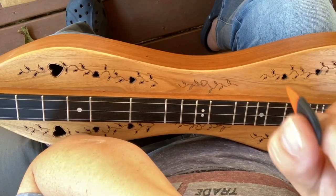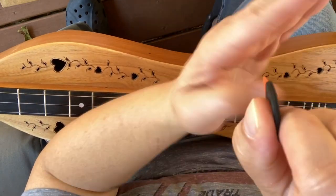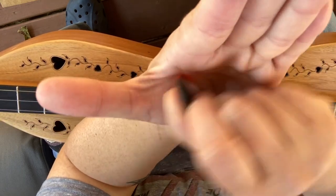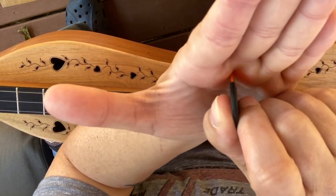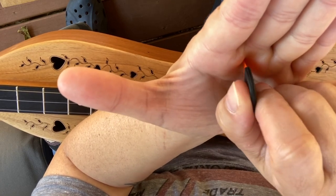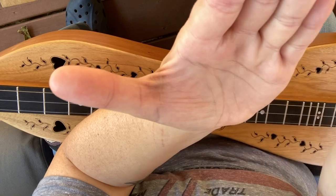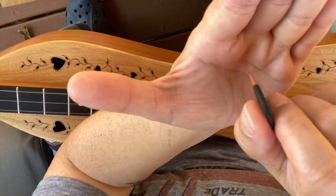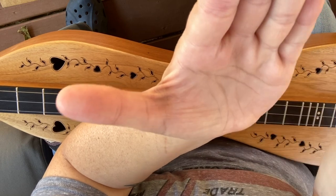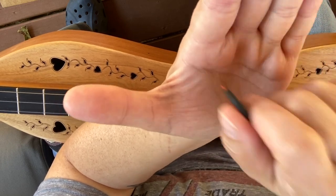When you're playing a string, we don't want to be perpendicular with our pick to the string — it's very harsh that way. So we always want to have an angle. If we're picking away from our body, strumming away from our body, the top of the pick will tilt out a little bit to strum away — out or down strums.